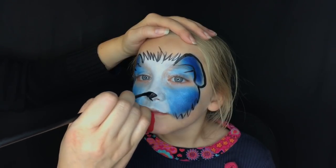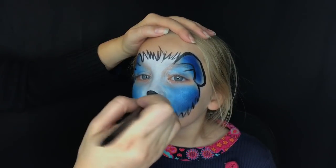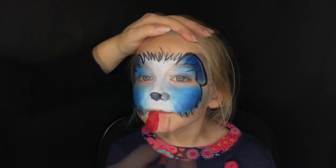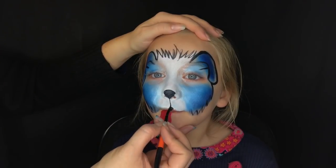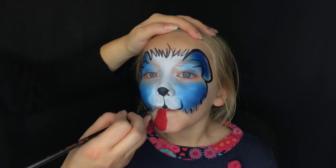For the puppy dog nose, think of puppy noses being a little bit rounder and more bulbous — unlike a feline nose, which is thinner and closer down the nose. I like to do a big rounded-out triangle, then pull a line down the center of the mouth, and then a little triangle at the top.